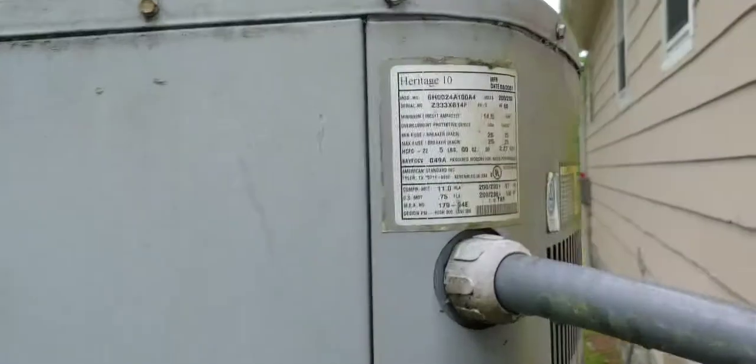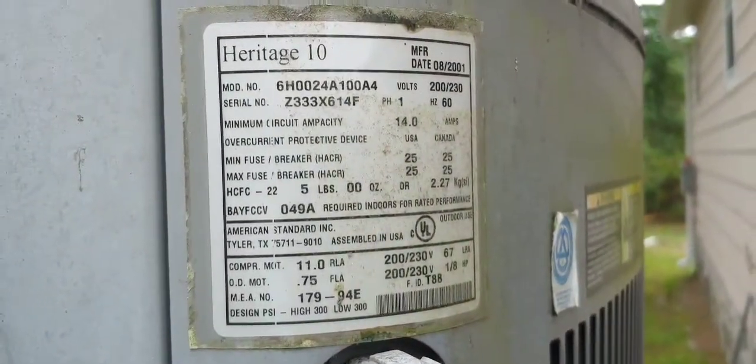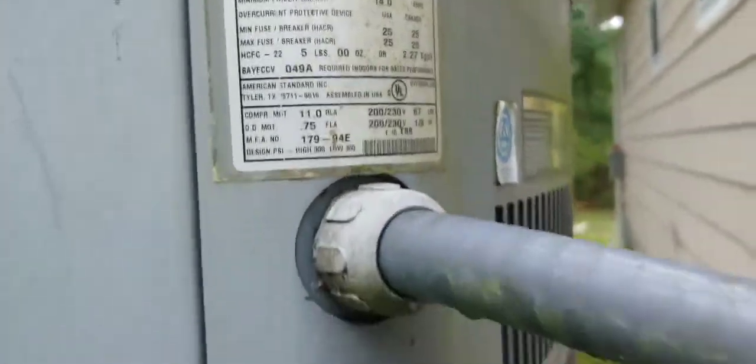So we're out here working on this older American Standard Heritage 10. It's a 2001, it's a two-ton, R22 refrigerant. We've got something clicking around in there — I can already hear it.